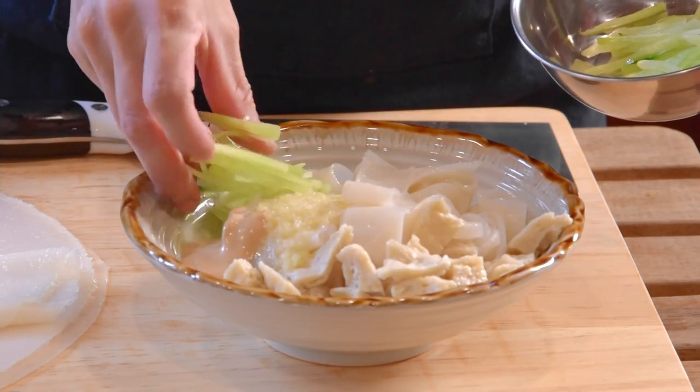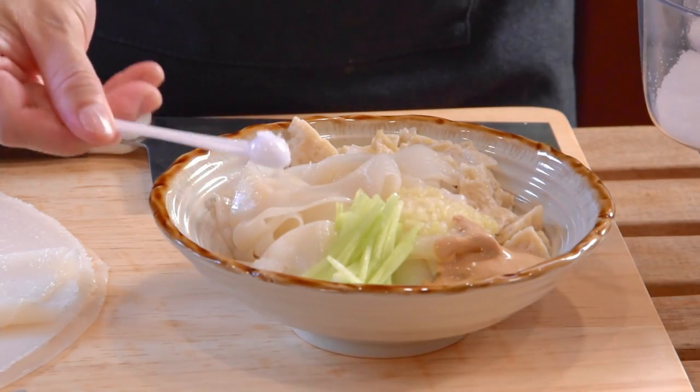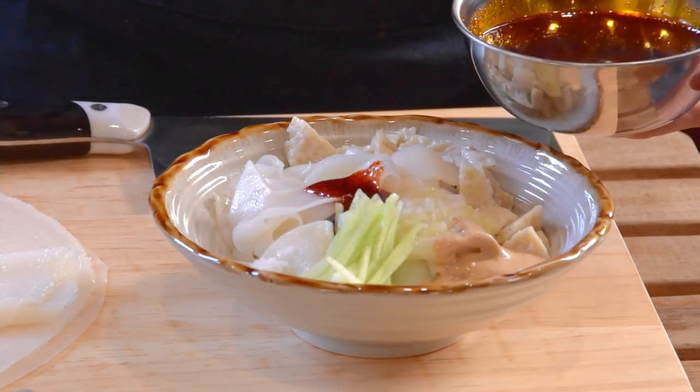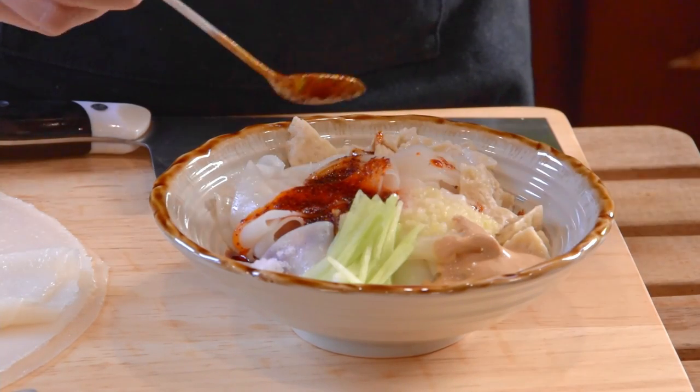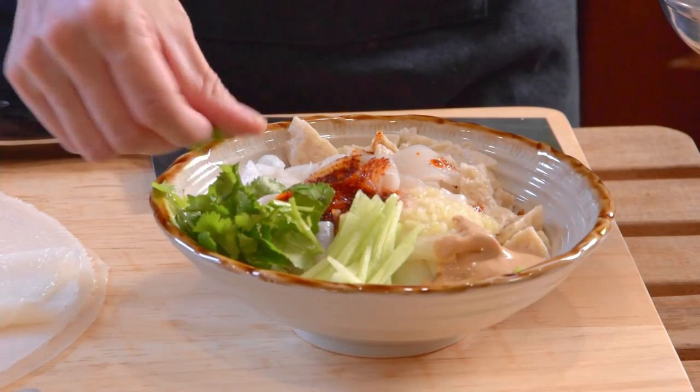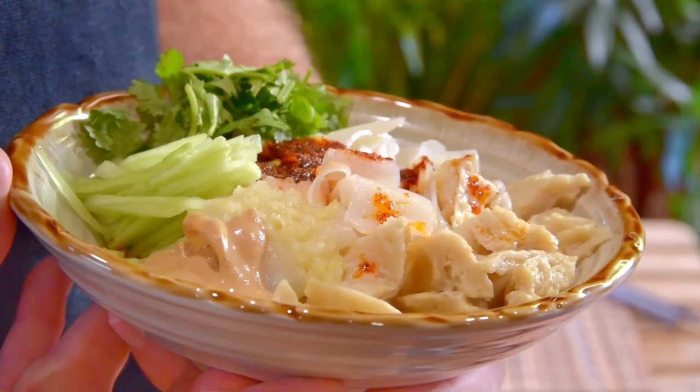Add some julienned cucumber, then add in 1.5 teaspoons salt, 1.5 teaspoons MSG, 1.5 tablespoons each of yu puo la zi chili oil and dark Chinese vinegar, then finally top it off with some cilantro. And now your liang pi is ready to be devoured. The portion in the video makes two servings. If you want to make a bigger batch, you can use 100g of flour per serving as a reference base and scale things up.